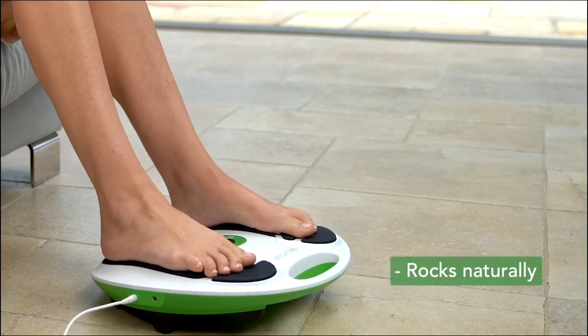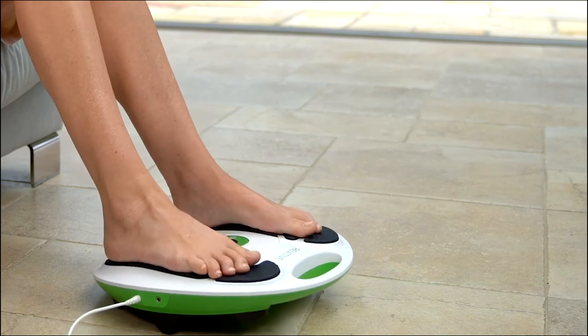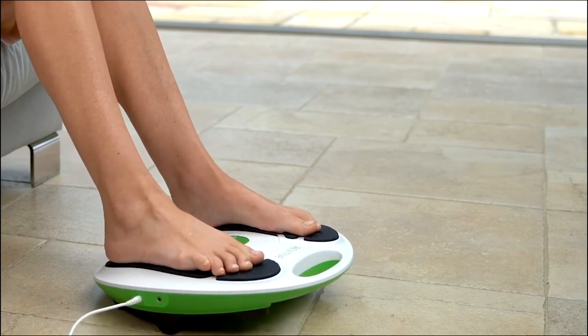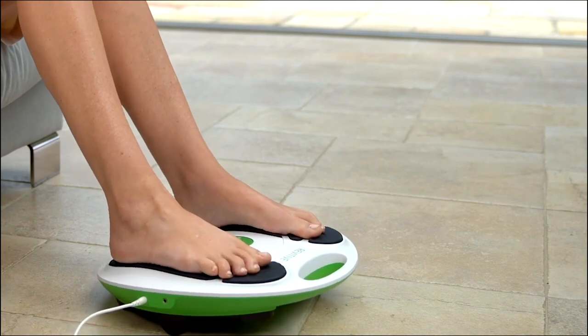It will occur automatically when you have achieved good leg muscle stimulation. With a strong leg muscle contraction, your toes naturally point downwards and your heels raise, rocking the device forwards. When the stimulation stops, your leg muscles relax and the device rocks backwards again.